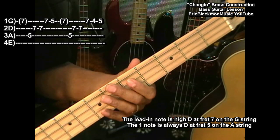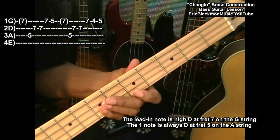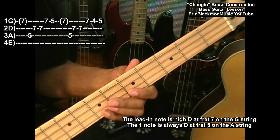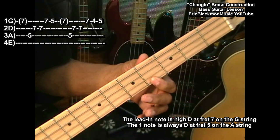So here we go: D, A, A, D, C, D, D, A, A, D, and then we go to B and C.